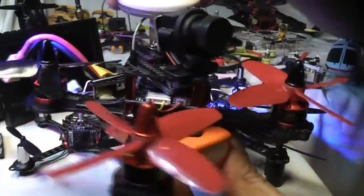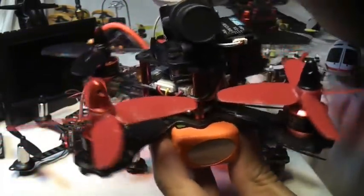Now this Falcon from E-Sheen can actually beat a Wizard X220. This thing is fast — it smoked that Wizard. That Wizard is a witch at this point.